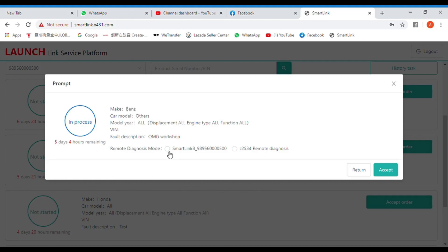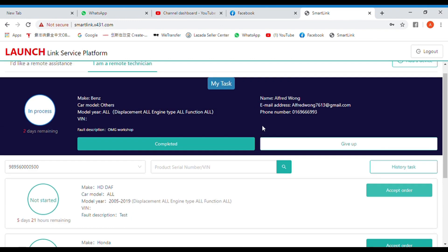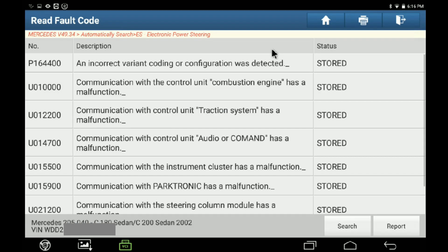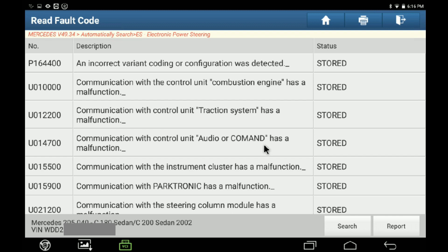After that, SmartLink B can connect via OBD with their own diagnosis tools. Next, click on the access option, choose the SmartLink connector, and select accept. After that, the specialist diagnosis technician will perform a diagnosis just like being in the workshop — checking fault codes and performing the specialist diagnosis.